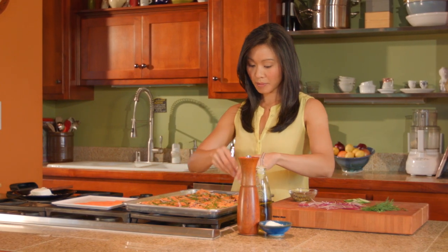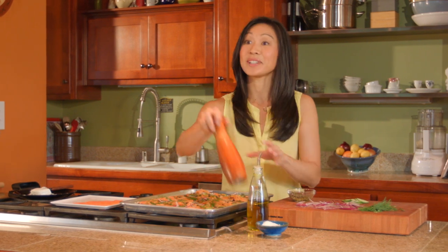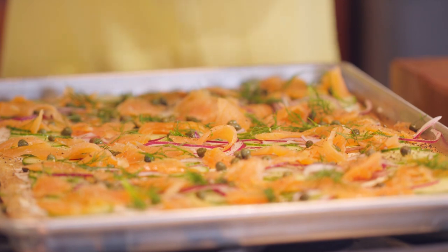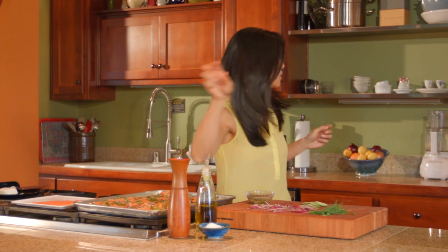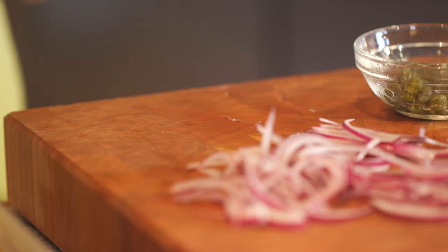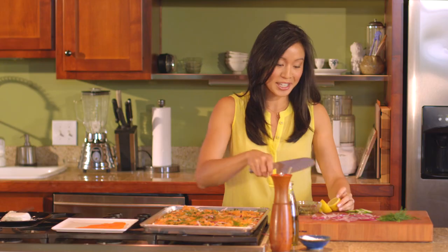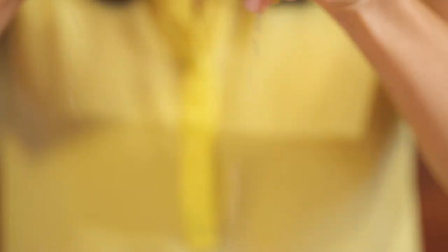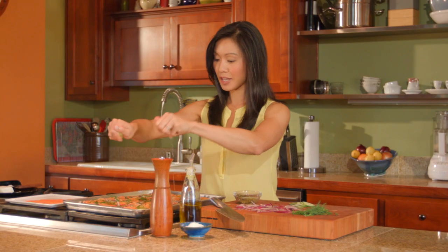Now we've got our herb on there. Last thing we need is a good shot of fresh black pepper, and then one last thing I like to do is a shot of lemon on top. This helps offset the saltiness and it's a really nice bright touch at the end — just a light drizzle of lemon juice.